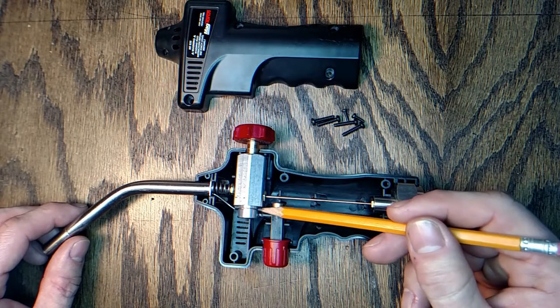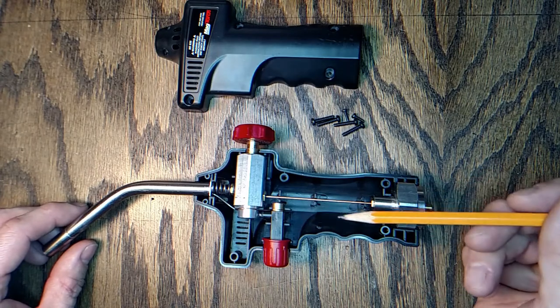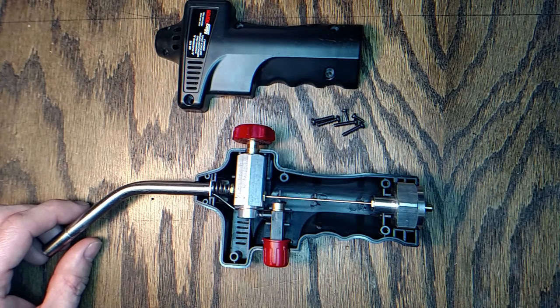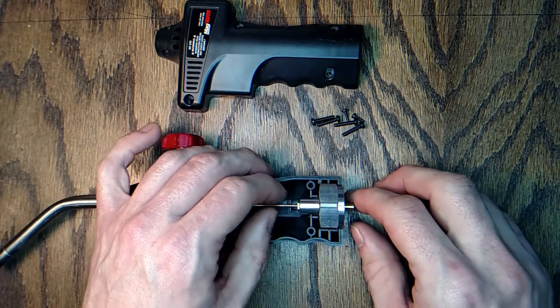Because this clip is loose, it very well could have had a spark inside the handle with that propane blowing in the handle, and it could have blown the whole thing up right in my hand.